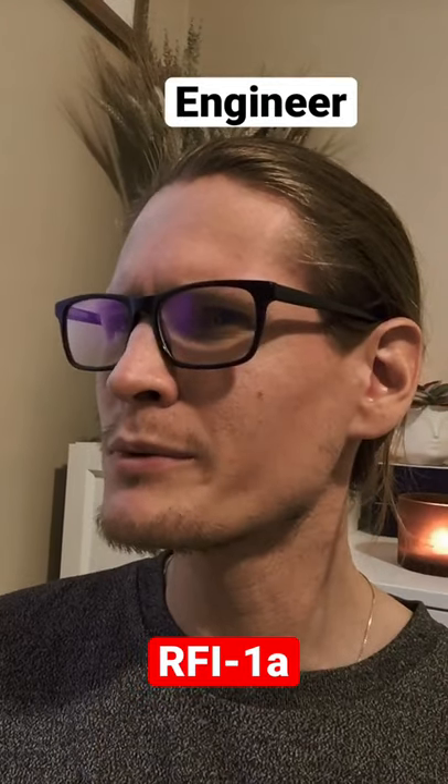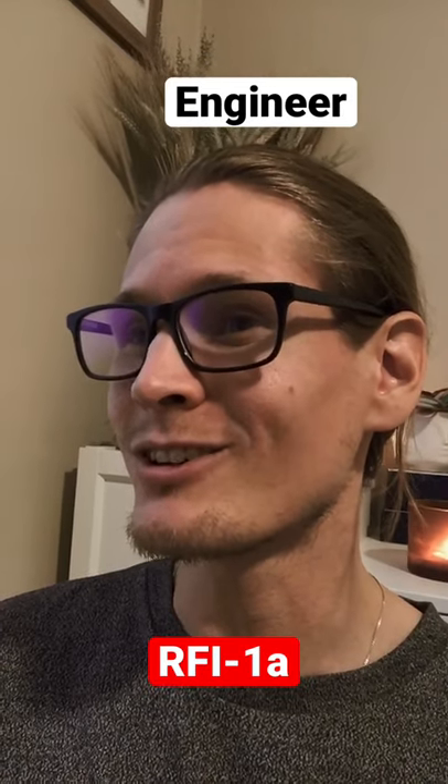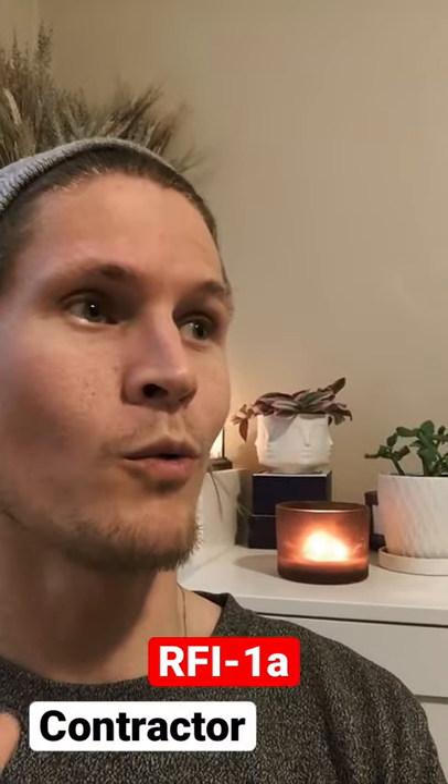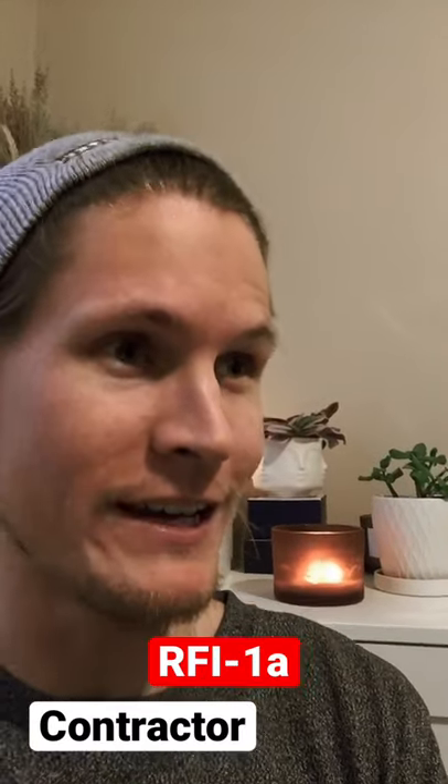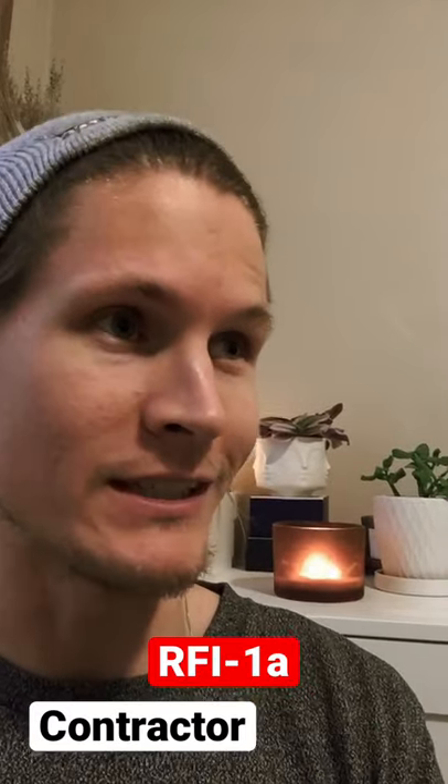I told you there were multiple options. Can you just bring over Lou's detail? I can take a look. Whoa, whoa, whoa — we're not trying to play engineer over here, alright? That's your job. We need a detail from you, from scratch, but make it bolted.